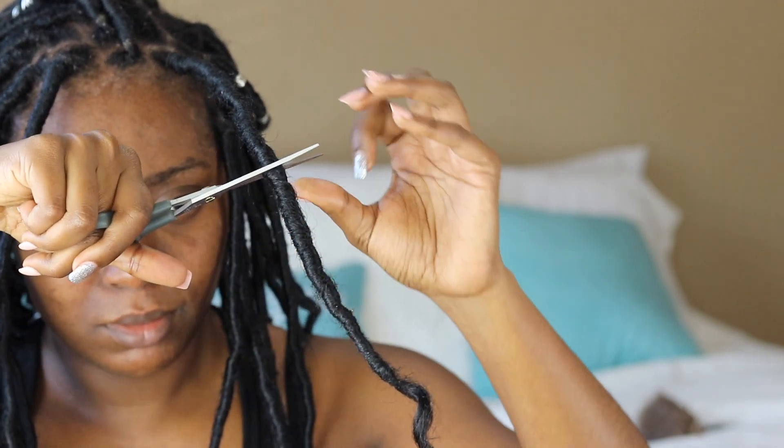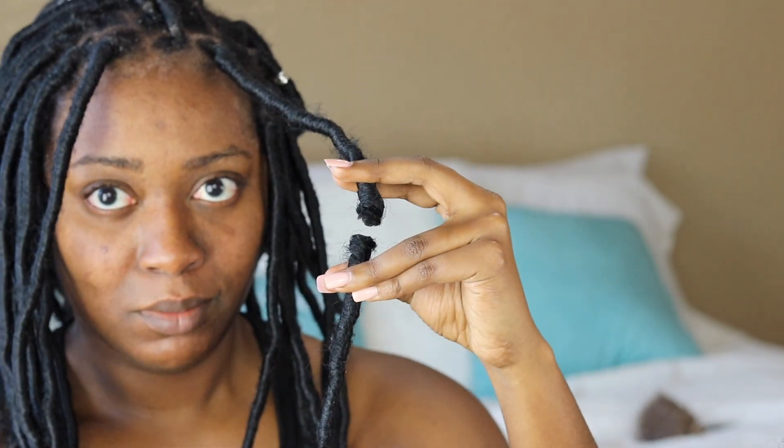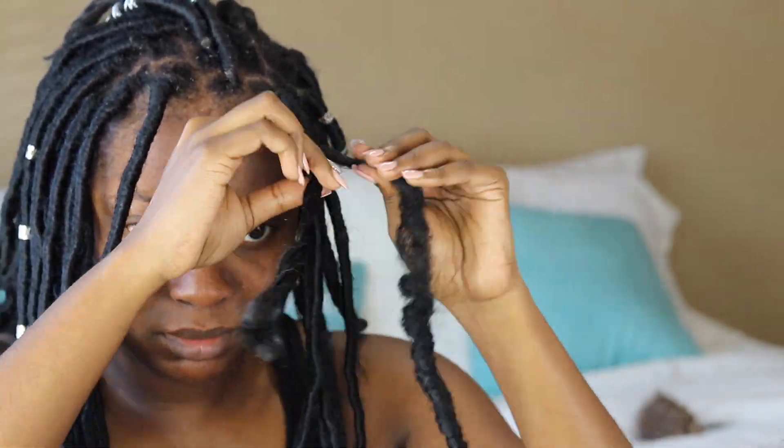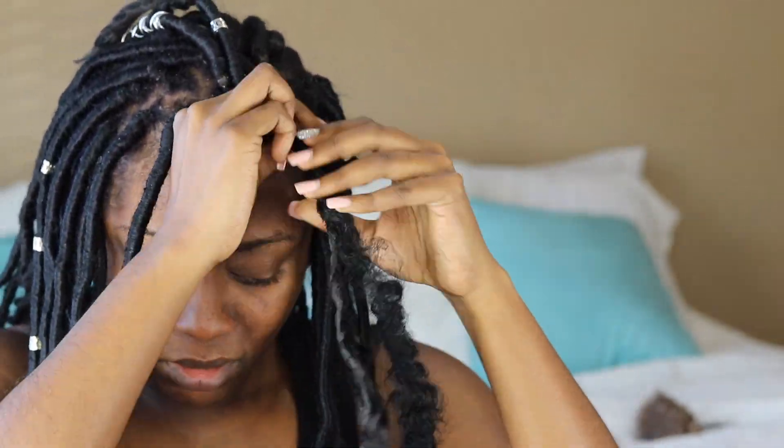Alright you guys, I'm going to be showing you how I took out the first faux loc. I'm going to cut the faux loc in half at this point and then we're going to begin the unraveling process. I just basically pulled on the faux loc until it unraveled and then I started unwrapping it from around itself.